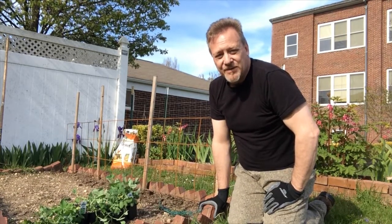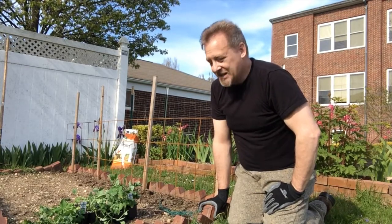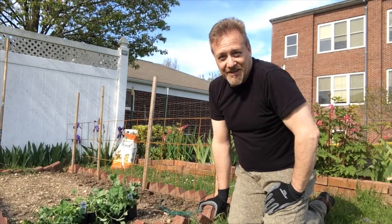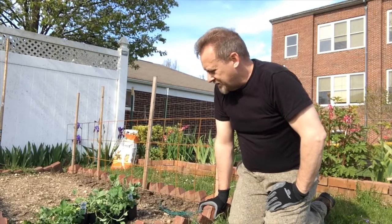So I'm a little late this year in planting peas. Peas I traditionally plant on St. Patrick's Day, but this is already the end of April. But there's still cool weather, and they like the cool weather, so we're going to plant some peas today.